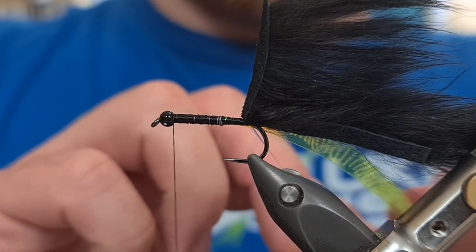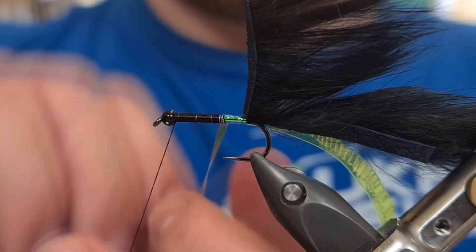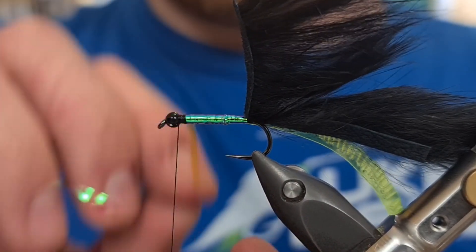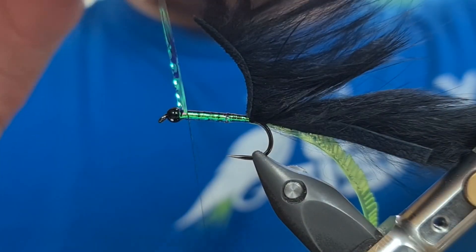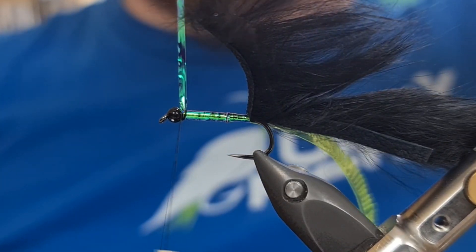It really helps with the attraction of the fly, bouncing the light around the material. Just the contrast between the black and then this body really, really looks good in the water. So all I'm doing now is creating a little bit of a black underbody to wrap this material over. We're going to come in now with slightly overlapping turns all the way from the back — the entire length of the body. As you can see, it goes to a nice green pearl sort of colour, and this really does work with the trout. Come in at the front, secure with turns, and snip away the waste piece.